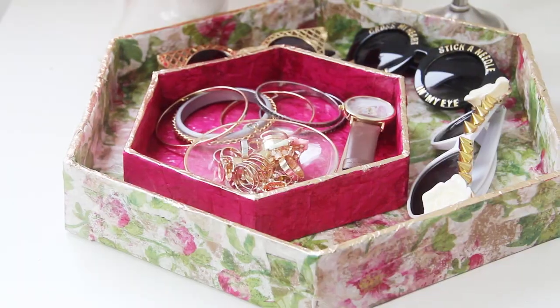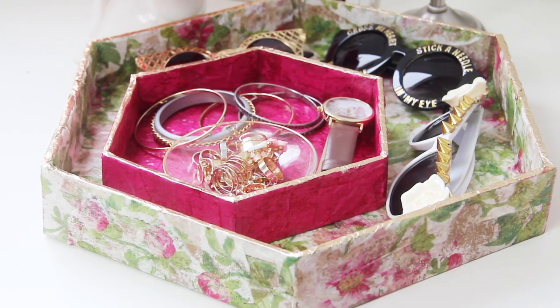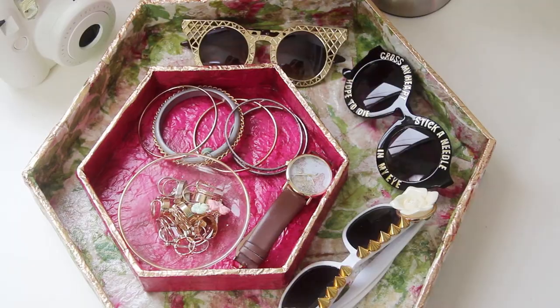A problem that I have is that I really like to do my shopping online, but then I end up with this giant stack of cardboard boxes. And I feel bad just throwing away so much cardboard all the time, so I'm always trying to think of new DIYs that I can do to use up some of those boxes. So today the project that I have for you is how to recycle an old cardboard box into a really cool hexagon tray that we're gonna decoupage onto to make a really pretty design.